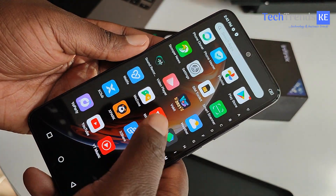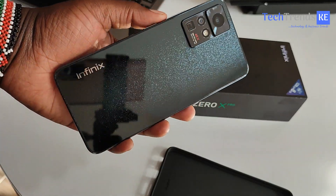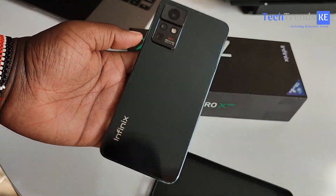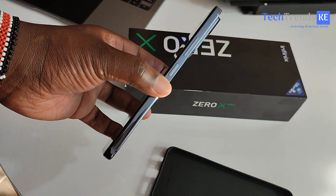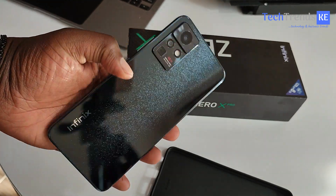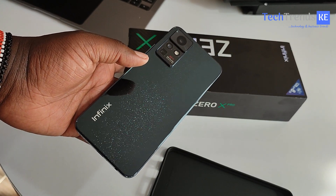The specs: 8 GB RAM, 128 GB internal storage, 16 megapixel selfie camera, 108 megapixel triple rear camera, Helio G95 processor, 4500 mAh battery, and Android 11. That's it — I'll be sharing more details and our experience with this phone, including availability in the local market. Thanks so much for watching, see you in the next one.